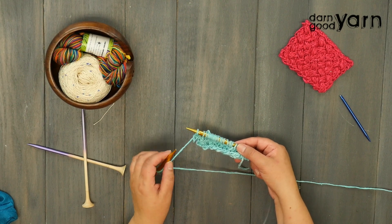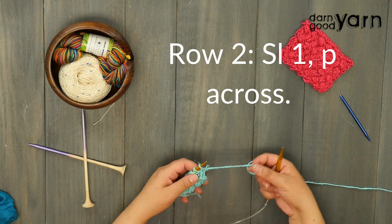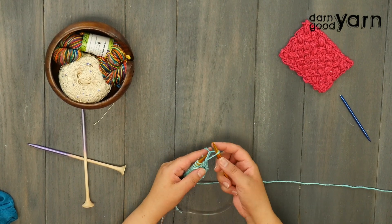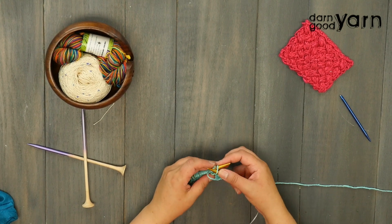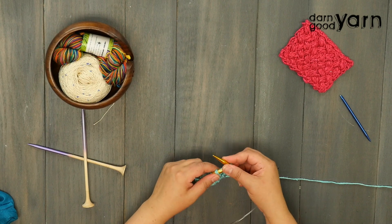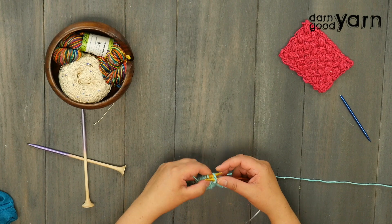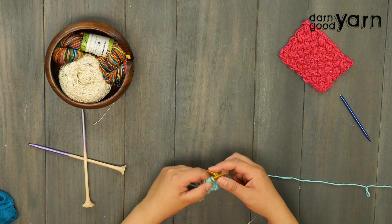Row two is pretty simple, so you'll get a little break from the cables. Turn your work over, slip one again, and then purl all the way across — it's a very straightforward purling row. I know some folks don't like purling as much as knitting, but it's still pretty easy. Purl your way across to the end of row two.